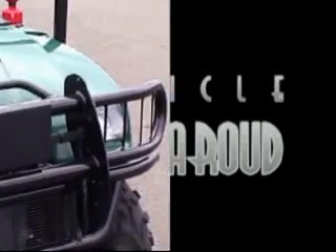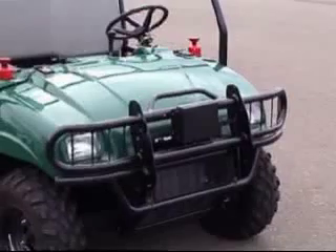This is the OBRA Box. It's a Polaris Ranger, six-wheel drive, one of the most capable off-road vehicles available in its size class.